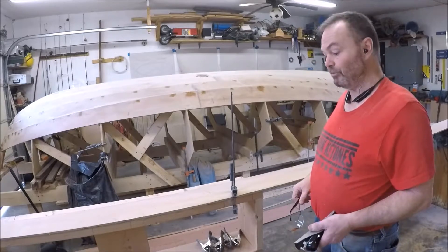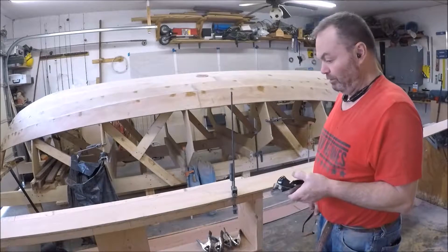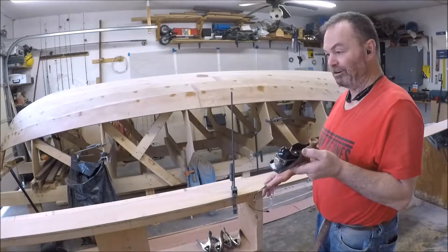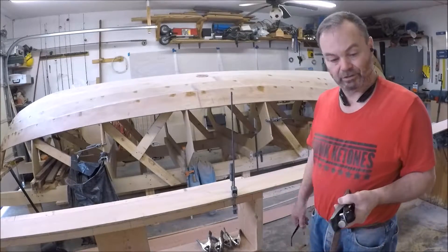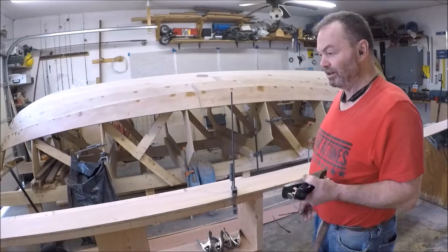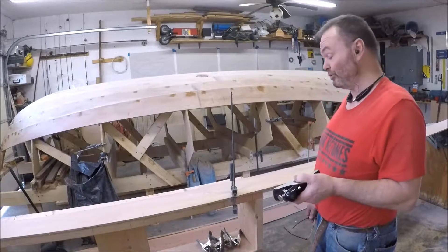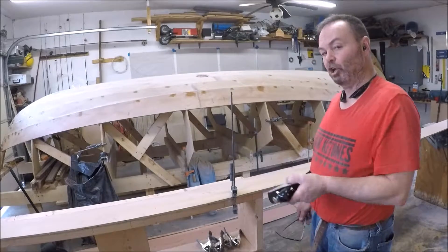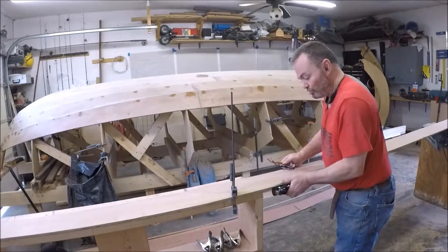I've gotten a new appreciation for old tools. Cutting a fair curve onto these planks — you can do pretty good with a skill saw. Cutting curves just fine. You can get the basic shape, you can get close, but to get it right down to your line takes just a few strokes.